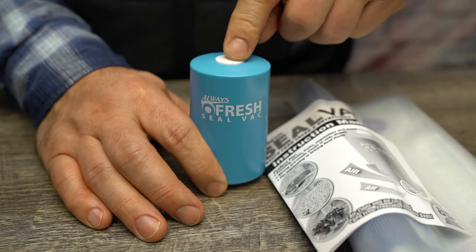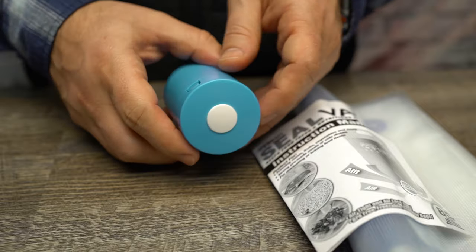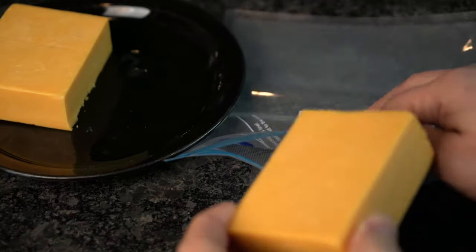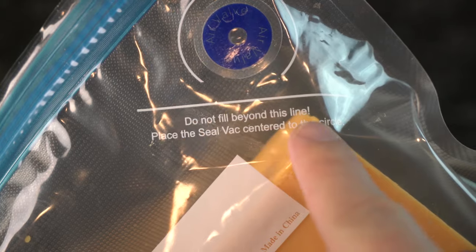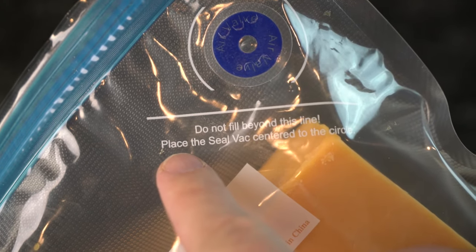It's got a single button on top of the unit to power it up, as well as a small intake on the bottom. Alright, let's fire it up and see if this thing sucks. To give you some idea of how it works around the house, we started off by loading up a block of cheese and sealing the zipper. It's important not to overfill the bags or they won't maintain that heavily sought-after vacuum seal.